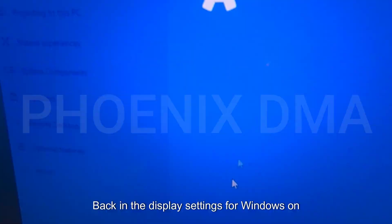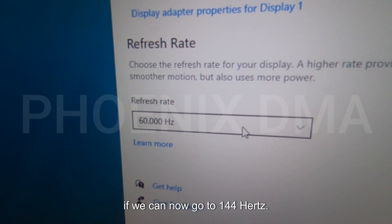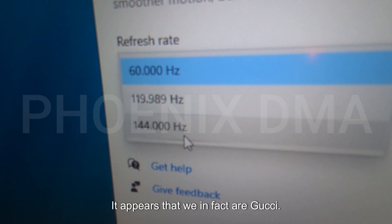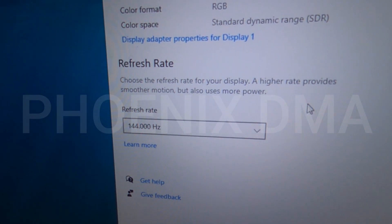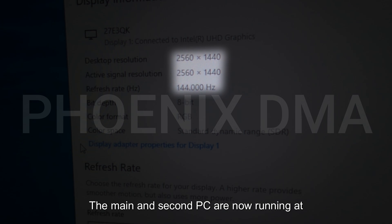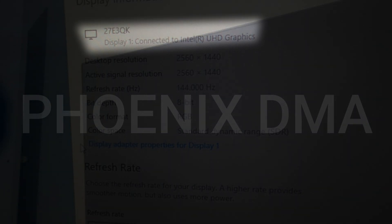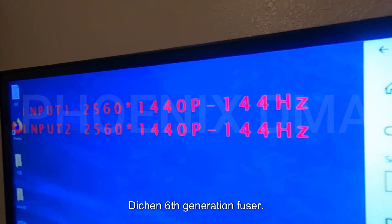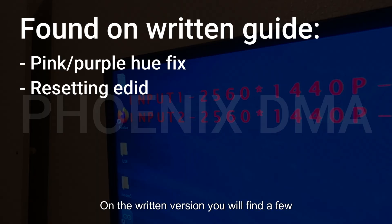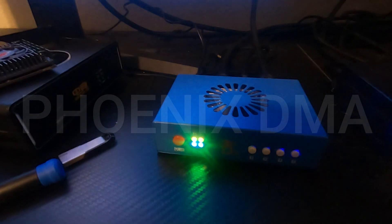Back in the display settings for Windows on the second PC, we are going to check if we can now go to 1440p 144Hz. It appears that we are now good to go. The main and second PC are now running at 1440p and 144Hz, and the fuser is shown as the main monitor. This concludes the basic setup for the Daikin 6th generation fuser. On the written version, you will find a few additional troubleshooting steps not covered in the video. Please reach out if you need any assistance. Happy Gooning!